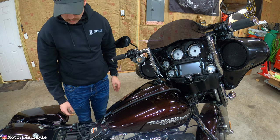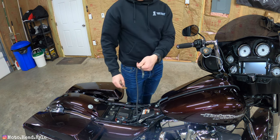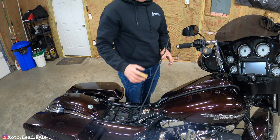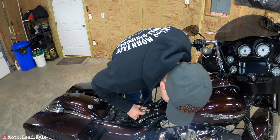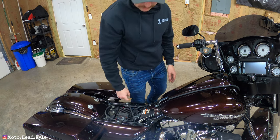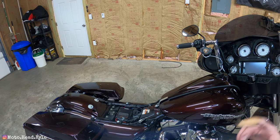One other thing — the vent line we disconnected earlier has nowhere to hook back up on the new console cover, since it doesn't have a retaining area like before. There's a zip tie down here so I'm going to cut that zip tie and route this vent line back in there. Now that the zip tie is replaced, I can throw the seat back on, wipe everything off, and catch back up with you guys.